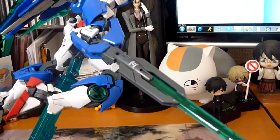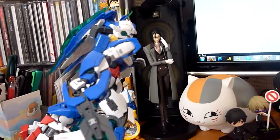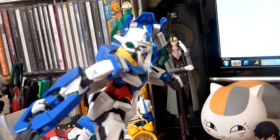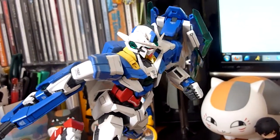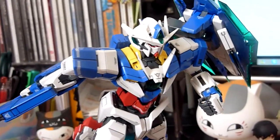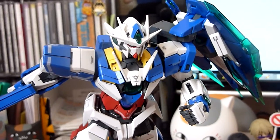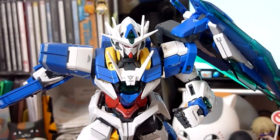So here's the GN Sword 5. I'm not going to be putting it into the Buster Rifle because it takes a while and it's also pretty hard to pose with. You have to use the extra base that it comes with.